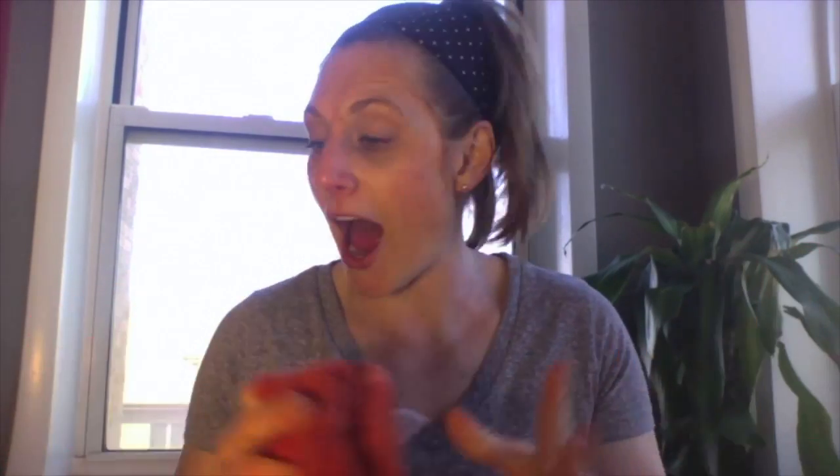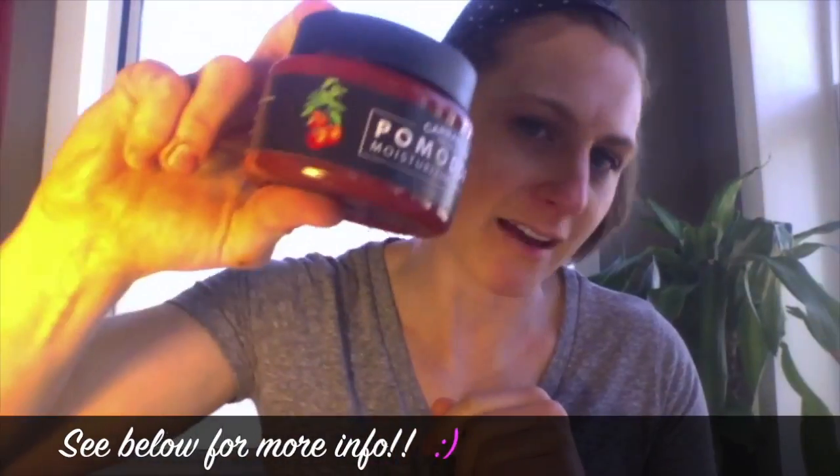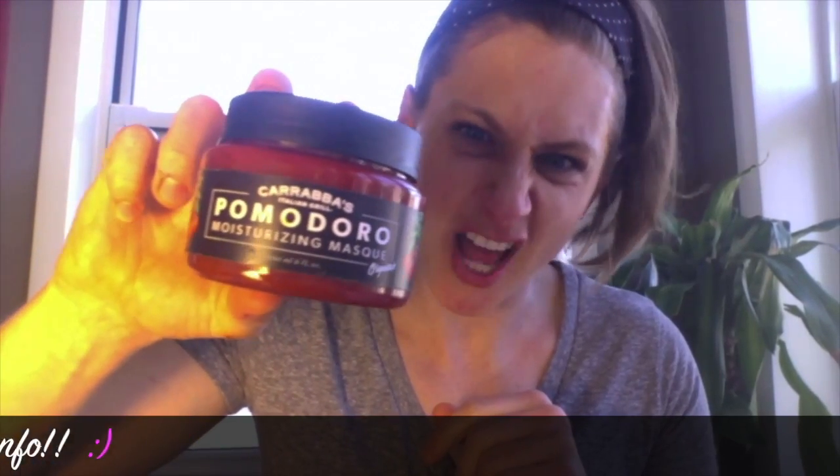Five stars out of five stars. I love it. I love the packaging. You can eat the whole thing. I don't know if I'm gonna use anything else. Carrabba's Pomodoro Moisturizing Mask — get yourself some.